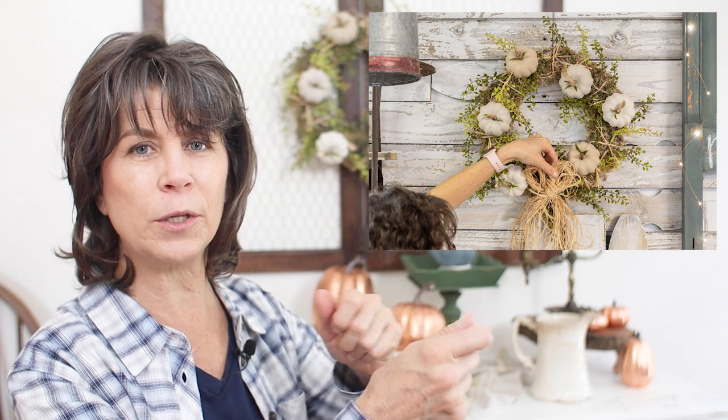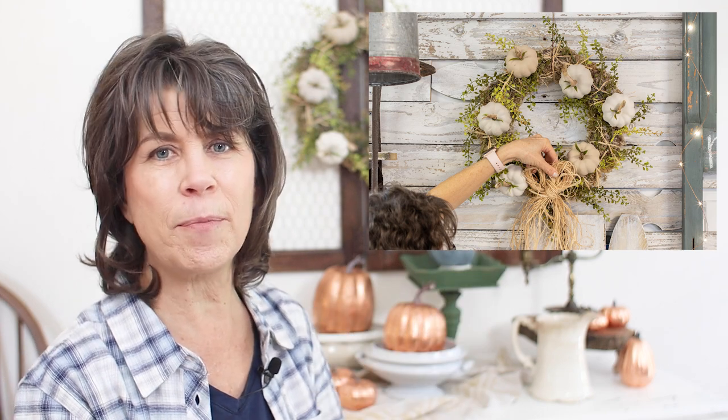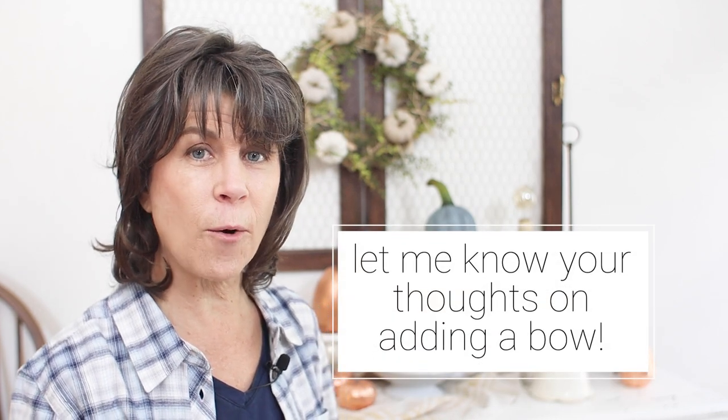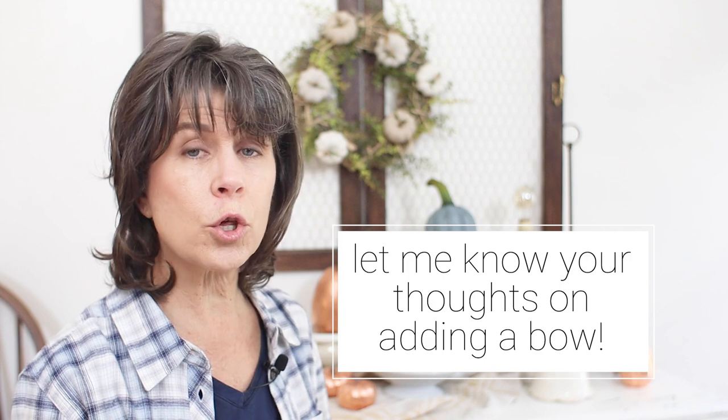I haven't decided yet whether to add a raffia bow. You can see here in this image that I was thinking about it — I grabbed some raffia, made a simple little bow, and just held it up there. I can't decide if I like it or not. Should I hang a raffia bow on this wreath, or should I get a ribbon bow? Or maybe just leave it as is? I'd love to hear your suggestions in the comments.